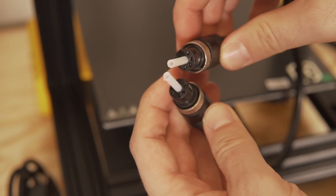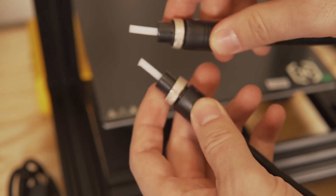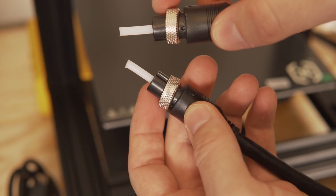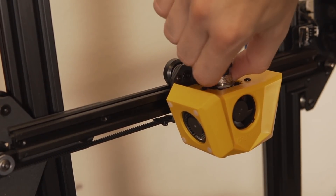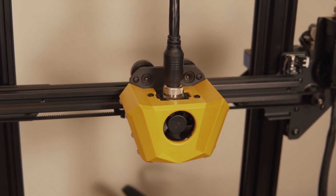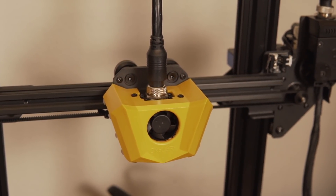One really unique thing about this is the wiring between the extruder and the hot end. It's all contained inside one thick cable that even has the Bowden tube integrated inside. Although this does mean that if something fails or you need to replace the Bowden tube the cable would need to be swapped, it is a very sleek all-in-one solution and has to be one of the cleanest integrations I've seen for a Bowden printer.